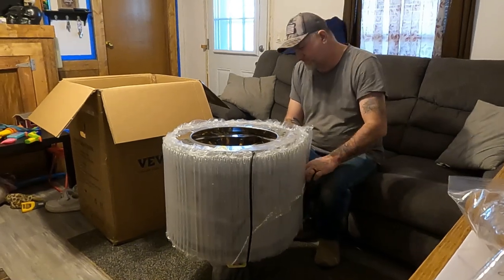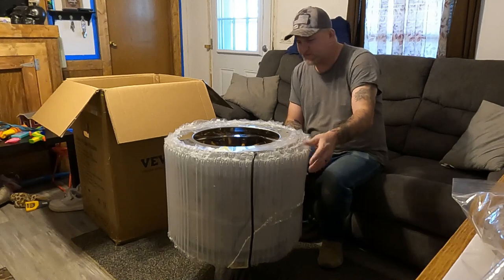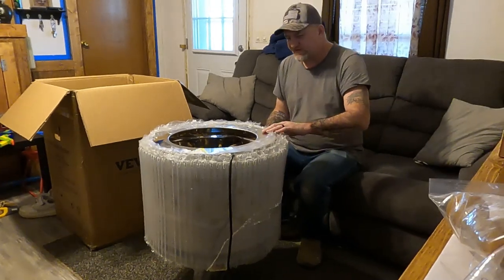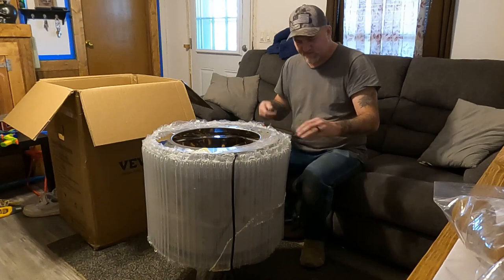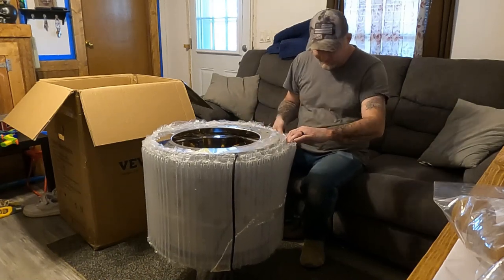Got this out of the box — it's got some more of that bubble wrap on it. It comes with the legs and stuff, so I'm going to take this off and flip it upside down and take the rest of the stuff out of the box.